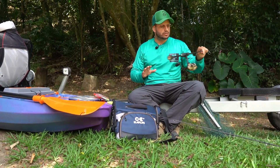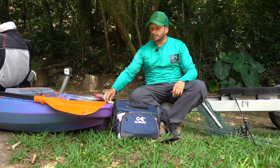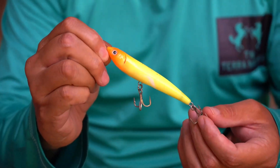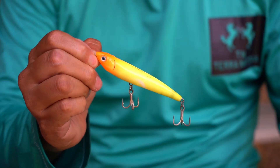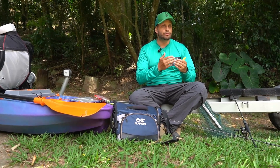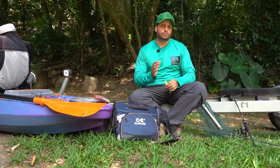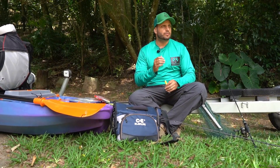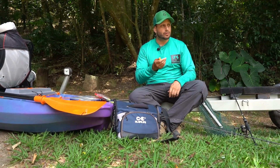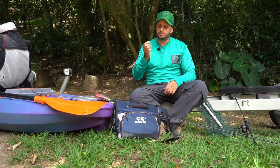No momento, pelas condições da água, não tenho usado tanto o Shed — tenho preferido as iscas que têm rato, as iscas da Lory, os plugs da Lory. Porque o tucunaré não vai enxergar tão bem a isca por causa da água turva que a gente tá encontrando aqui. Então tenho acreditado que o peixe vai atacar a isca por barulho ou por movimento. Quando a água tá desse jeito, prefiro usar iscas com o Ratling poderoso.